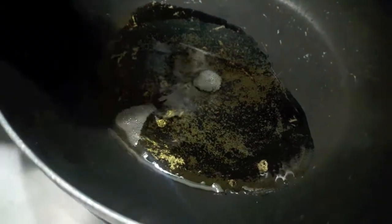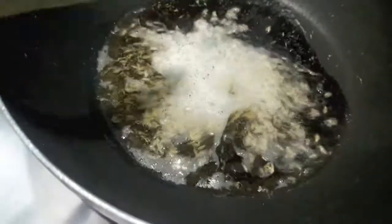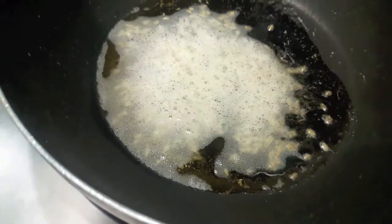In the wok I have heated up the oil. To this I will add cumin seeds. Then to this I will add finely chopped onions.